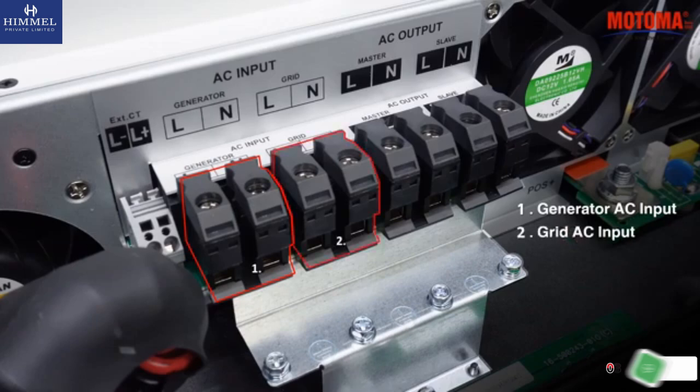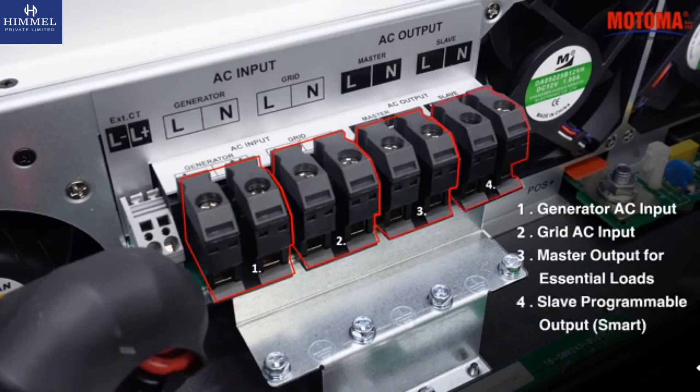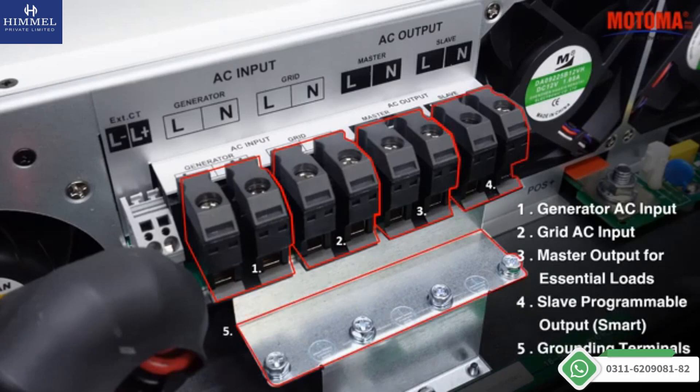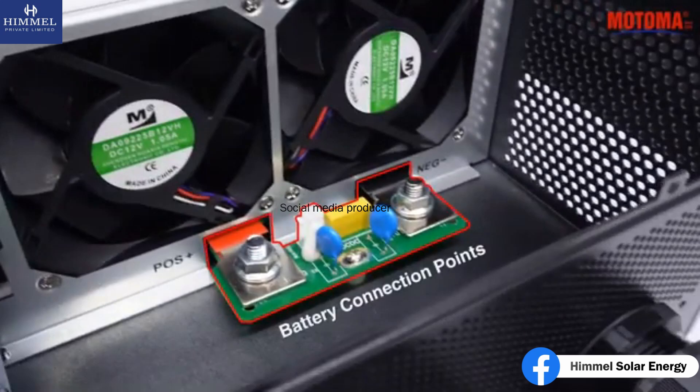Grid AC input. Master output for essential loads. Slave programmable smart output. Grounding terminals. Battery connection points.